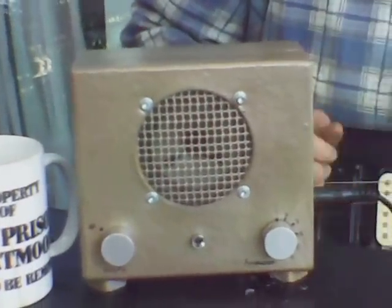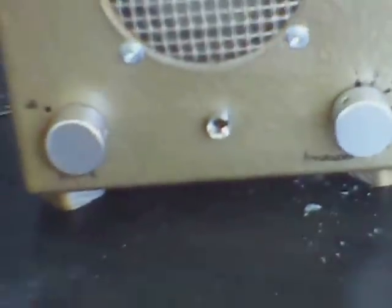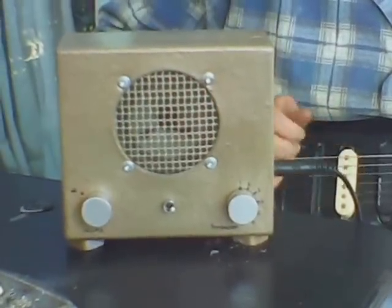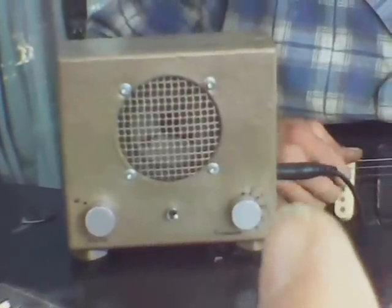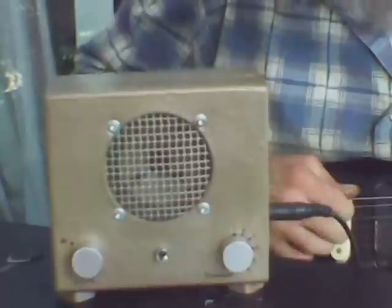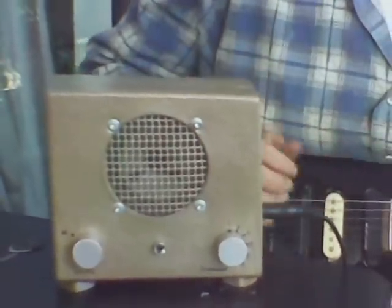So it's only a baby amp. That there is a cup — a mug — right next to it, so you can get an idea of how big it is. It's a baby practice amp for late night with an attenuator. The knob on this side is a volume knob; on that side, it's an attenuator for late night practice. All germanium. Lovely amp — well, I think so. I've built it, but there you are. It's my baby.